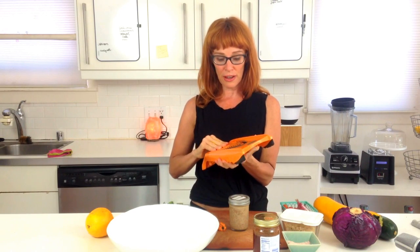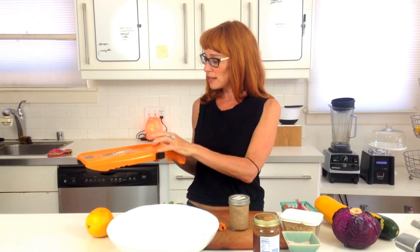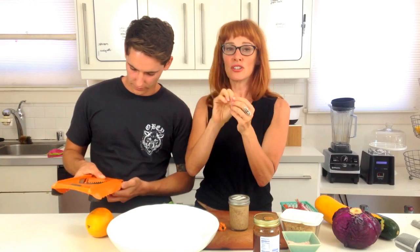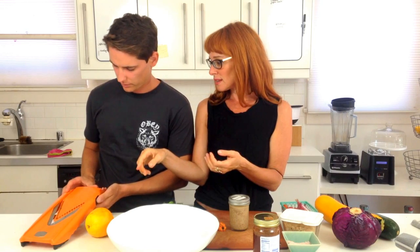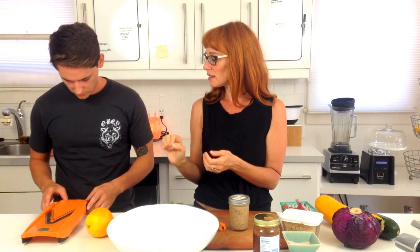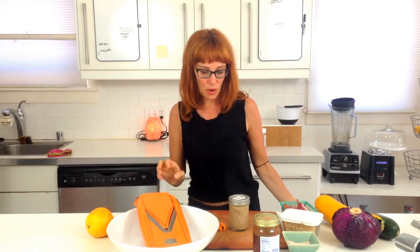The Borner V-Slicer is one of my favorites — it's the fastest way to treat something like a zucchini, a carrot, or a beet. There are two settings: if it's high you're going to get the finest slicing. Press the black thing in and push it down. I actually wanted bigger slices — not as high, because then it's too thin. Let's just test it.